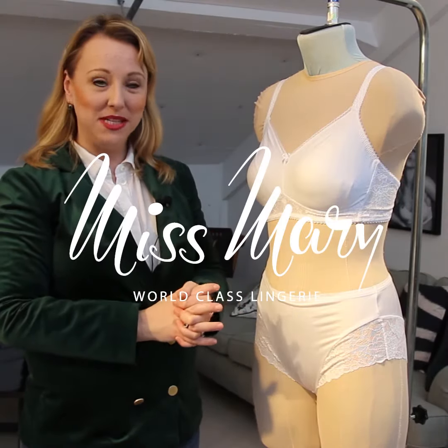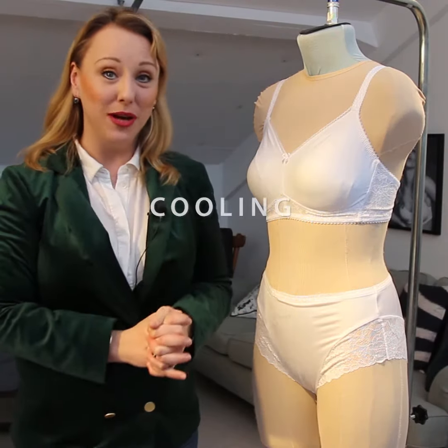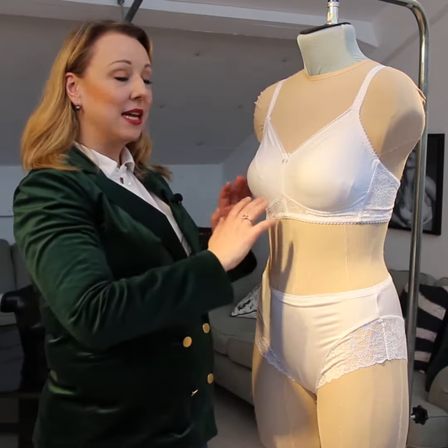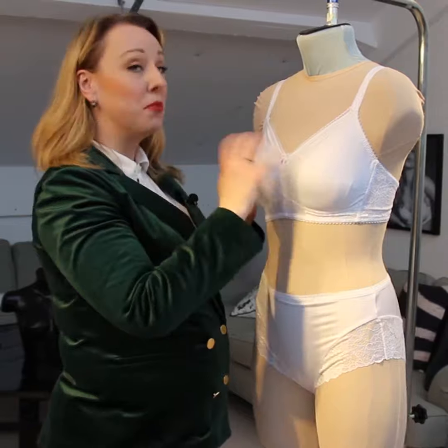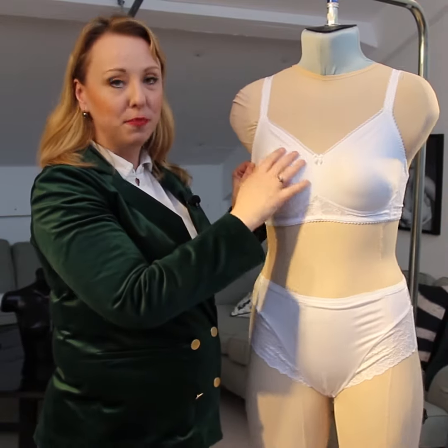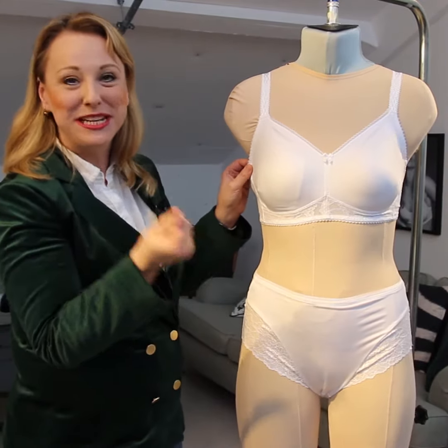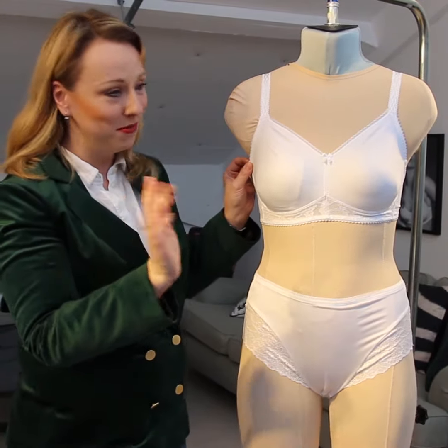This is the Cooling bra from Miss Mary, and we call it Cooling because the material is so fantastic. It cools down your body, it's breathable, it's super duper soft — unbelievably soft actually. I really encourage you to just feel this material; you will not regret it, I promise you that.